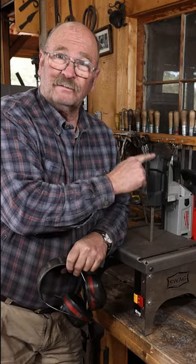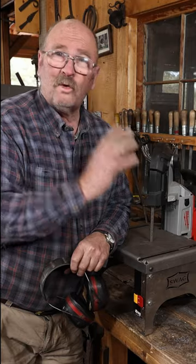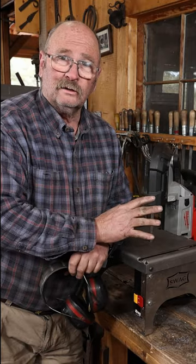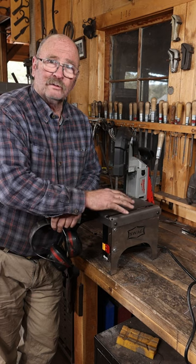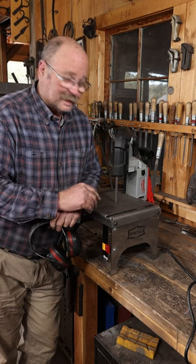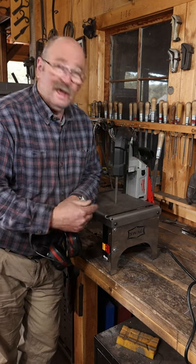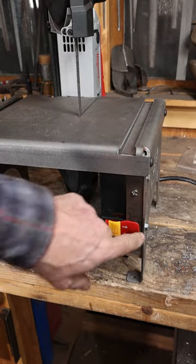Because this doesn't fit my old stand, I bought the new stand from Swag Off Road, and this is so much better a setup than what I used to have. This is a more stable stand with a better table that is absolutely square to the blade, which wasn't necessarily the case on my shop-built version. And I added a switch that's meant for a router table, so it's easy to turn on and off.